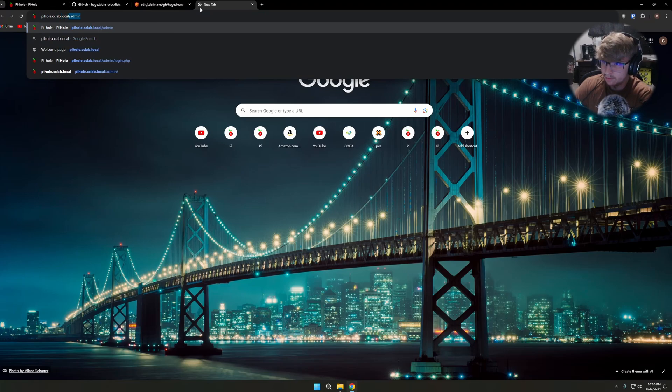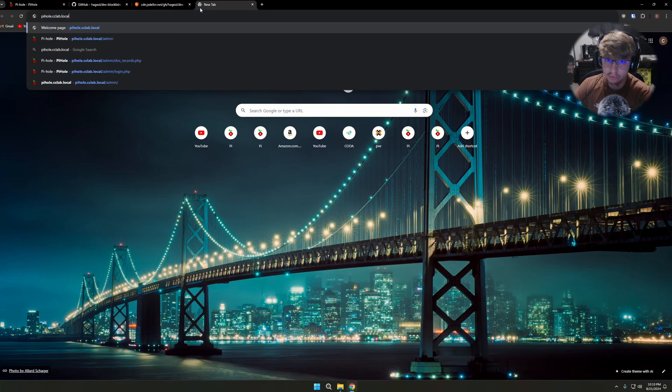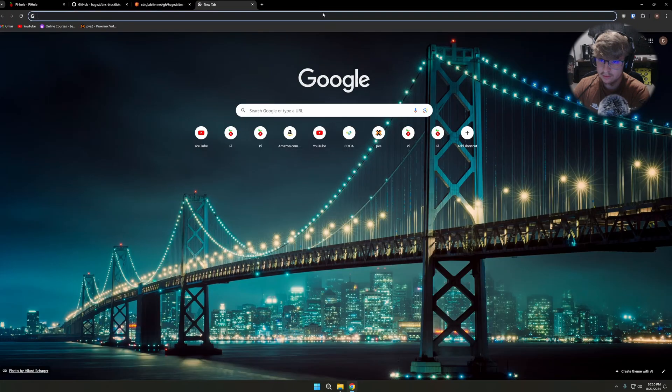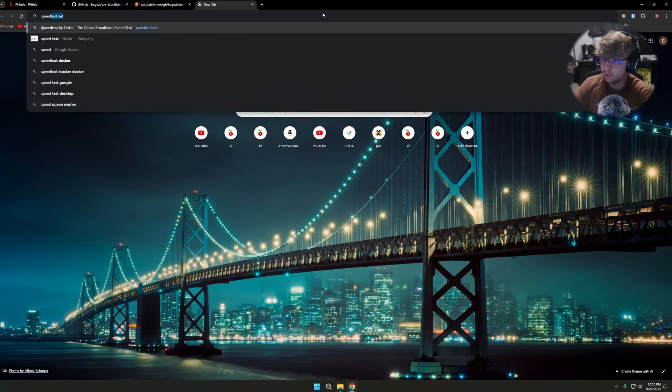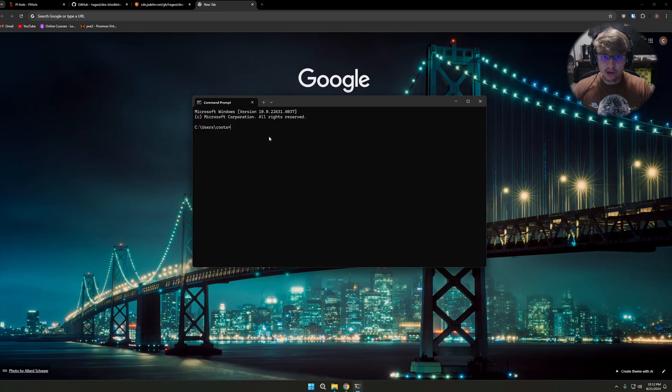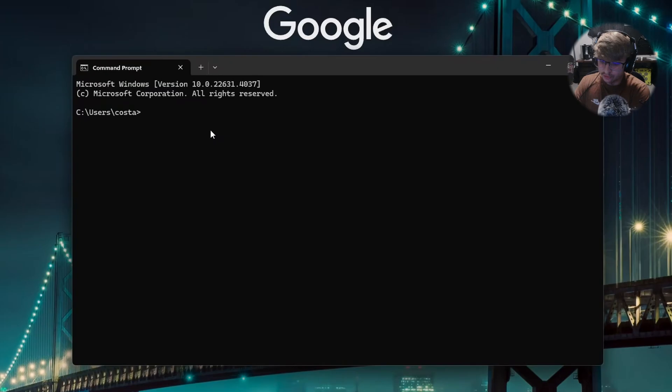Open a command prompt and run ipconfig /flushdns, hit Enter. Now we should be able to go to that domain — for me it was pihole.cclab.local/admin — and we're at the admin page. To test the ad block function, go to speedtest.net. I have my ad blocker turned off — click Refresh — and we have no advertisements.